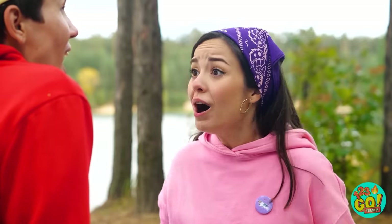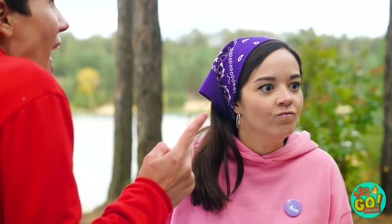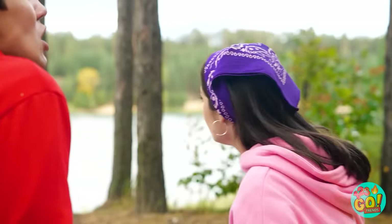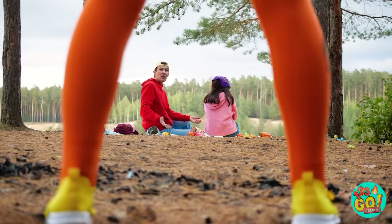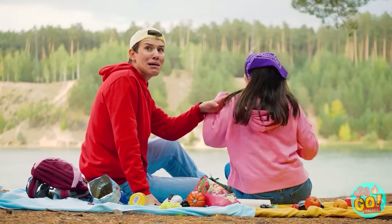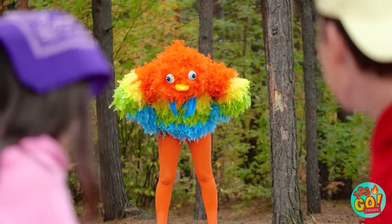Oh my gosh! What the heck is that? What? What is it? There's nothing there. Is this some sort of joke to you? No! I swear there was something there — a giant bird! Oh no. Look! It's right over there! What the heck is that?